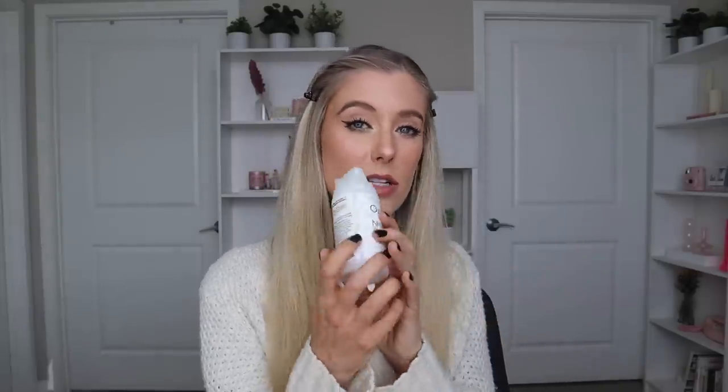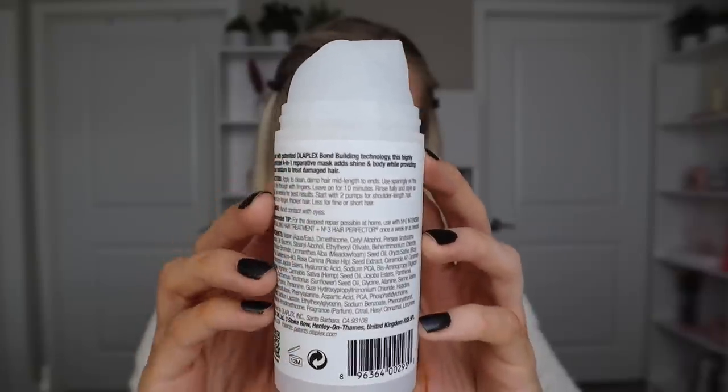By the time this video is up, this product will have already launched, so it is available for purchase. I love that this bottle actually comes with an airless pump, so you can control the amount of product you're dispensing versus something that doesn't have this kind of pump where you may end up with more product than you actually want to use. Really unique packaging for a hair mask — I don't have any other hair masks in packaging like this.